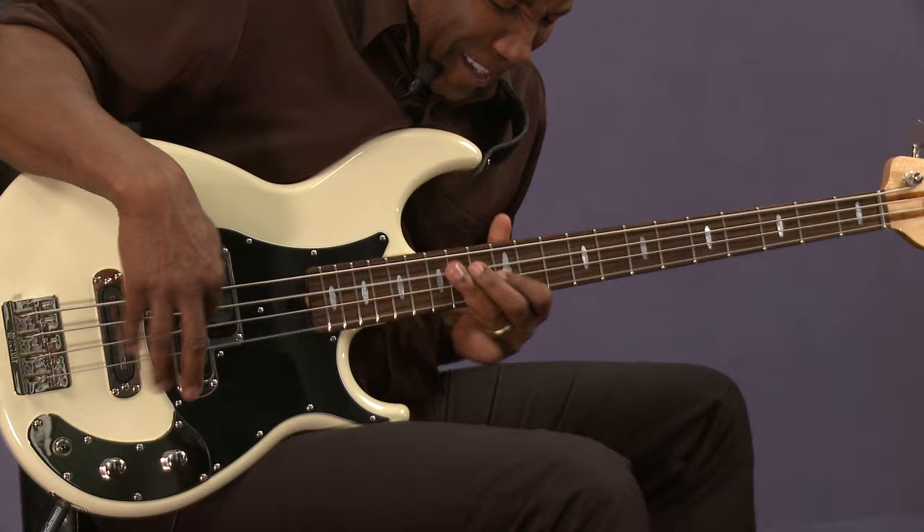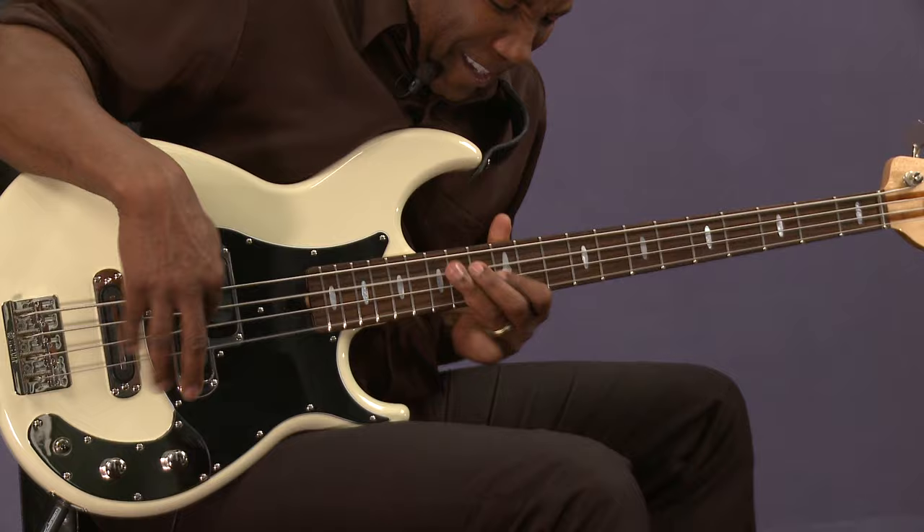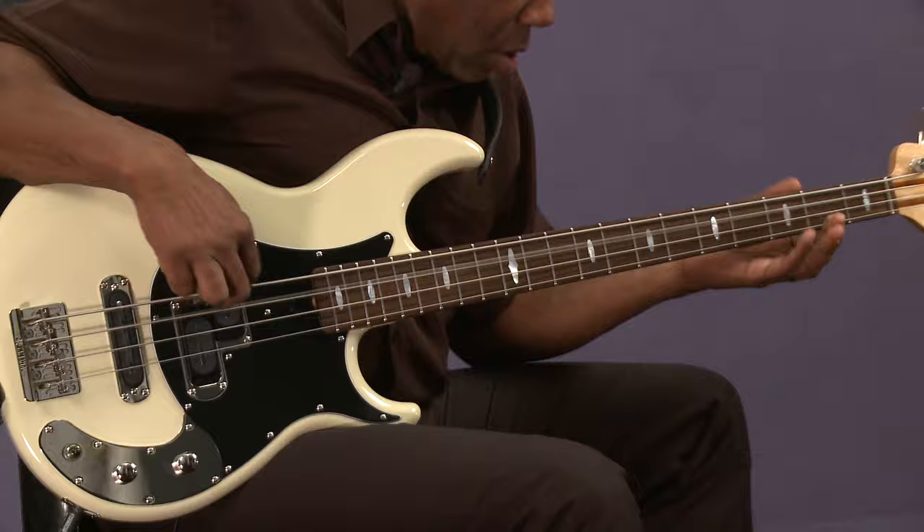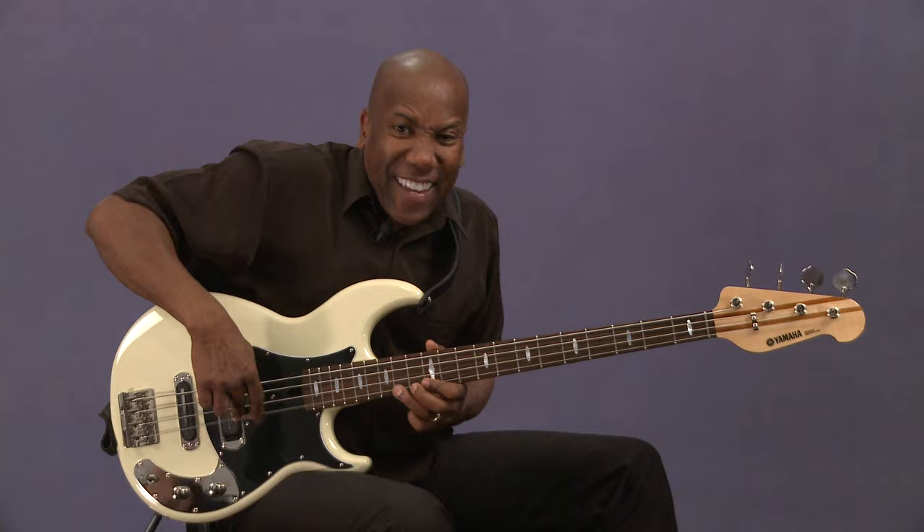Here's an idea of a bad solo. That might sound good to somebody, but too many notes — nobody's paying attention to the chord.